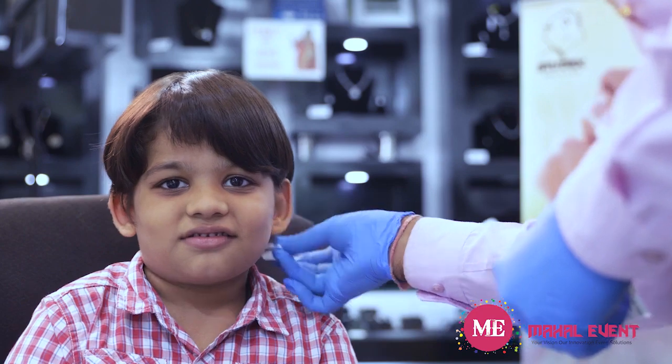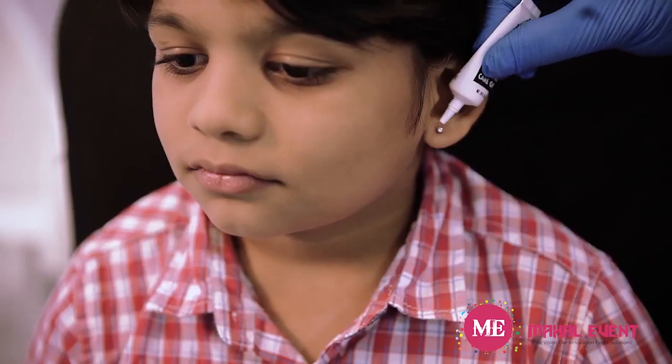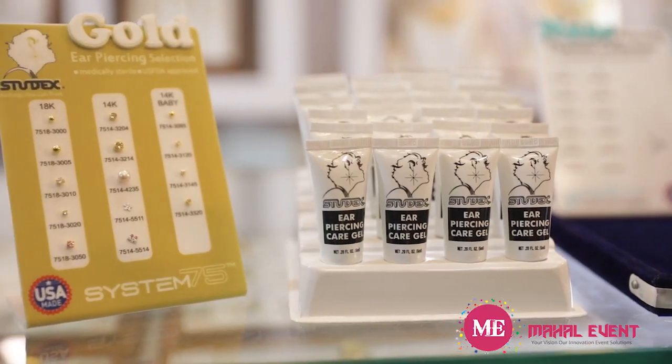They instructed me to use Studex gel and Studex lotion. I applied it for 15 days, taking good care, and it healed very fast. I recommend all parents go for Studex because it is very good for kids — it heals very fast. Please, I really suggest go for Studex.